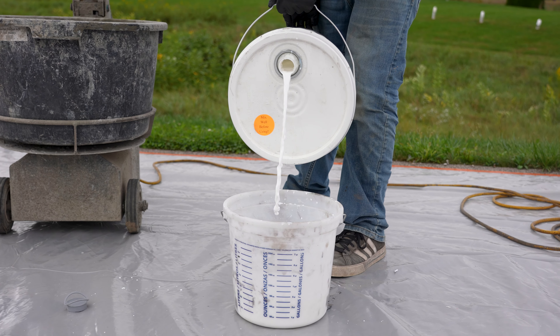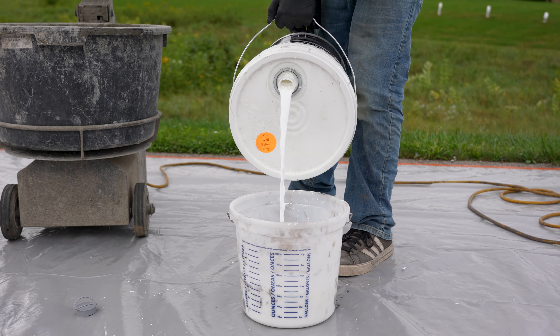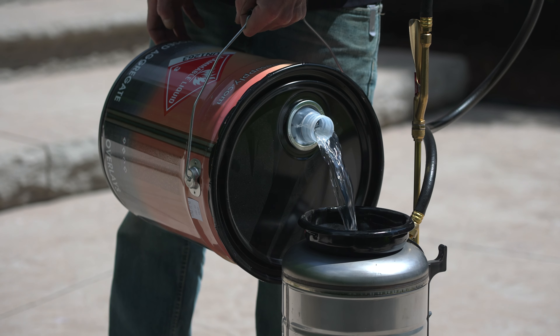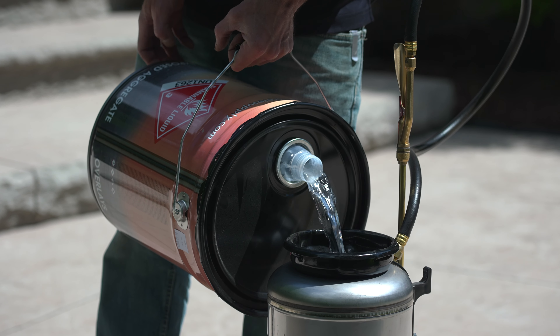Now if we turn it the right way — which looks like it's completely backwards — we actually want this spout all the way up at the top. Now you can see that I can dump this really nice. It's going to get its air and dump at the same time, and this is so much cleaner, so much easier. If we're dumping this into a sealer sprayer it's just going to go right where you want it and not where you don't.